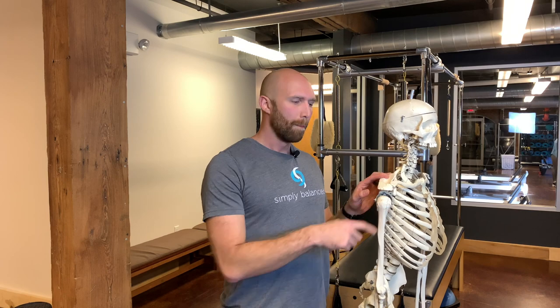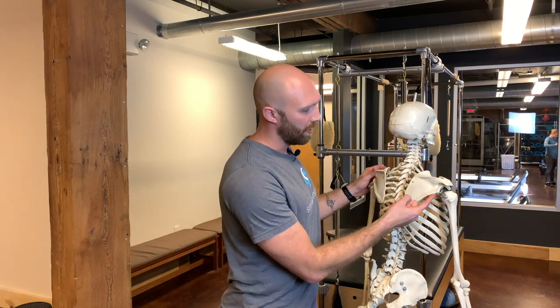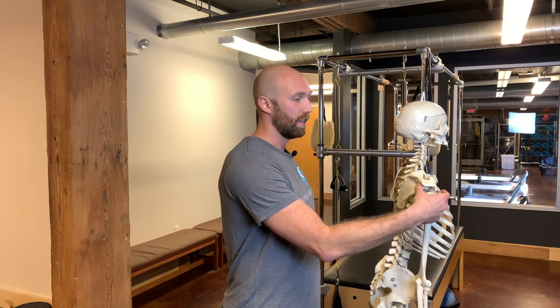The second thing we need to do is strengthen the rotator cuff muscles. You have four rotator cuff muscles. The one with the most issue is the supraspinatus, but the other three are not being interfered with. The subscapularis attaches to the front medial portion of the humerus and does internal rotation. The infraspinatus and teres minor attach to the posterior portion of the scapula and wrap around the lateral posterior portion of the humerus, doing external rotation. Those two together are what we're going to focus on to stabilize the glenohumeral joint.